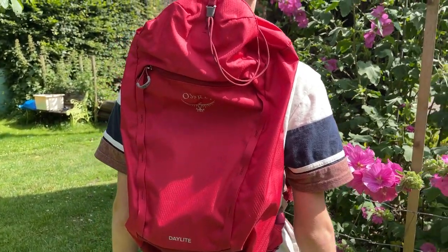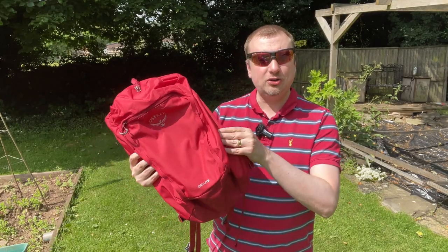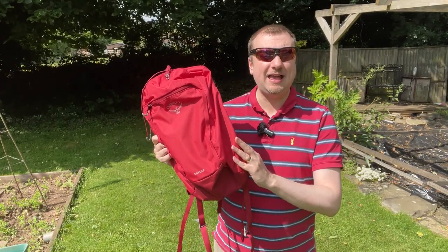However, let's talk briefly about the cons. The number one con in my opinion is that there are no side pockets, so definitely nowhere easy to put water bottles or drinks. Even though this is a smaller size bag, I think the fact that Osprey haven't included any kind of mesh side pockets is a little bit disappointing.